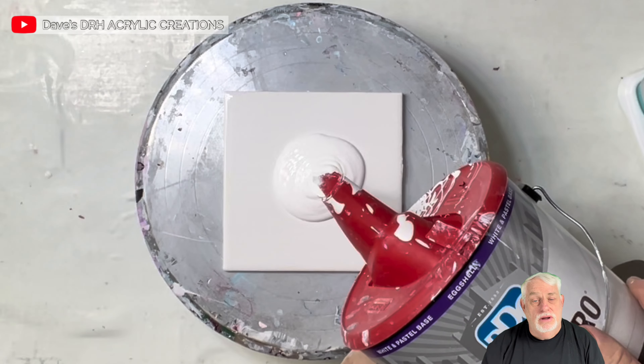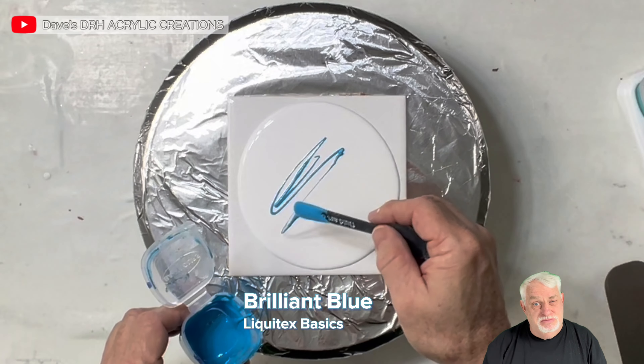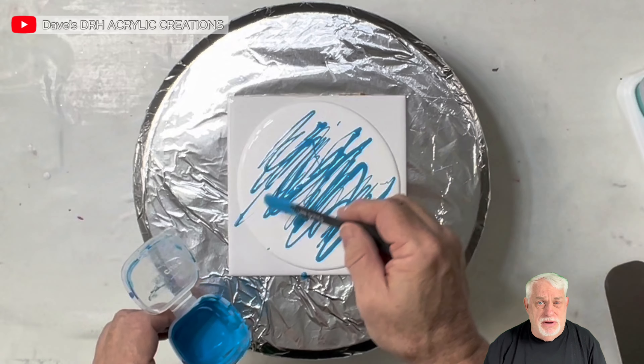This is PPG Multi-Pro — it's my pillow paint, and I've been using it for coming up on three years. This is Brilliant Blue by Liquitex, and I want to put a lot of this down because it's going to be my primary color that I want to pop out.